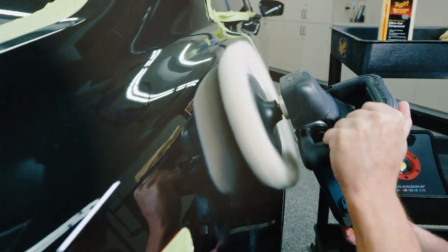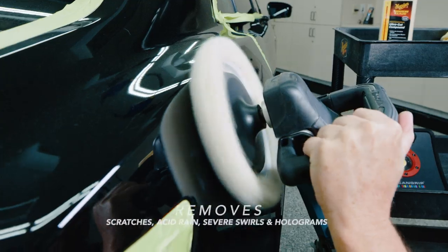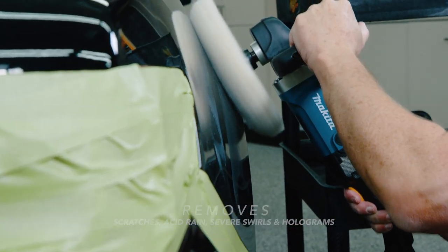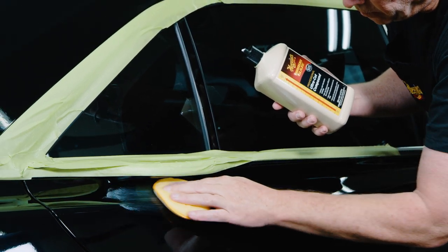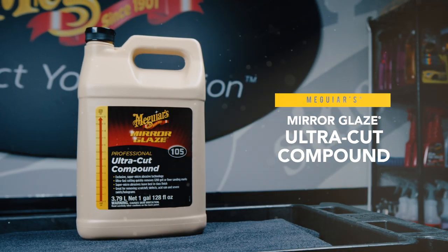Ideal for removing below surface defects like scratches, acid rain, severe swirls, holograms, and up to 1200 grit sanding marks. Amazing results on all glossy paints and clear coats for a best-in-class finish.